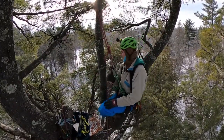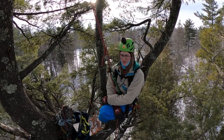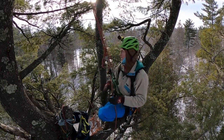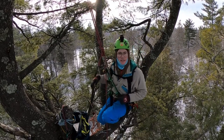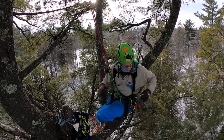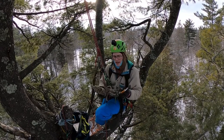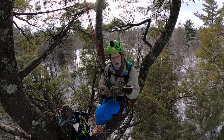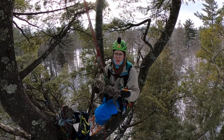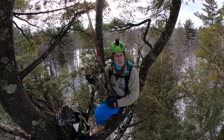I got a question a while back about how I make my work positioning lanyards. I'm here now and I don't really want to be sitting back in my climbing line. I just happen to have the exact materials I need to make a simple work positioning lanyard. This isn't the most simple thing you can do, but this is your basic work positioning lanyard — what about 70 to 80 percent of people use.